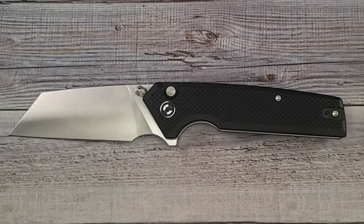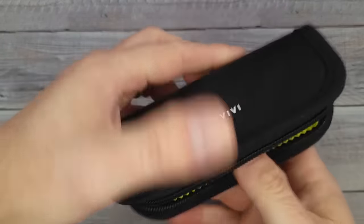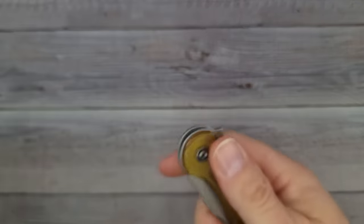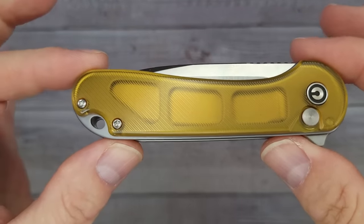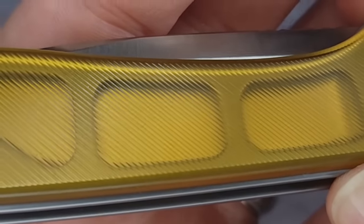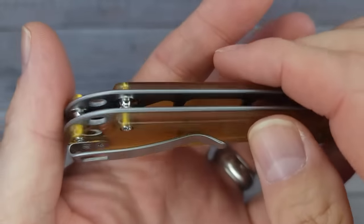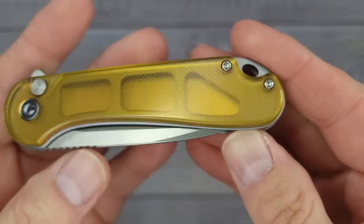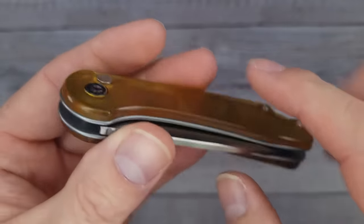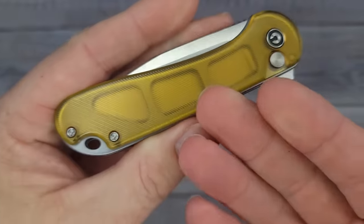Let's go ahead and check out the next one. By process of elimination I know what this is — same nice pouch and all the accoutrement. This is the Civivi Elementum 2 button lock, and this one has the textured Ultem scales. You're gonna like the way it feels. There's a nice lanyard hole back here. It's not a reversible pocket clip — the Elementum doesn't have a reversible clip, which I wish they would add. It is a button lock and the button is flush with the scales, and these Ultem scales are very heat resistant.